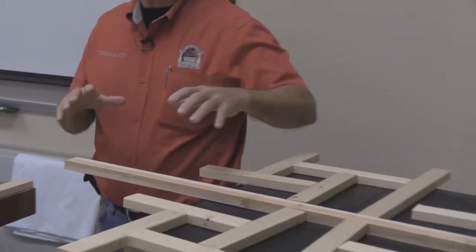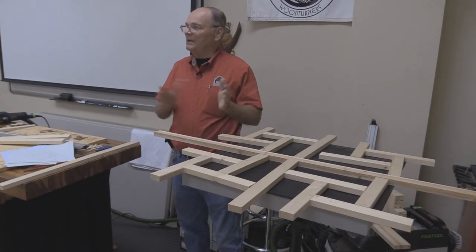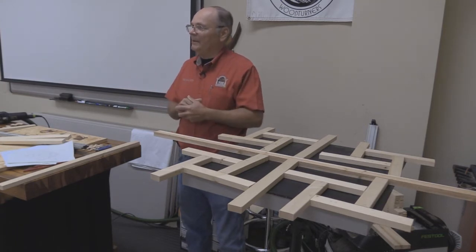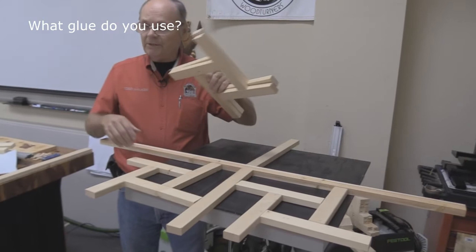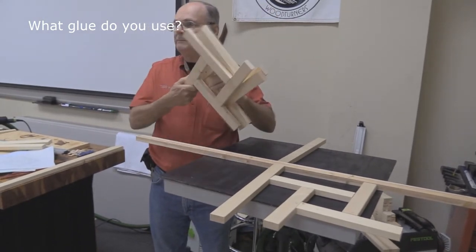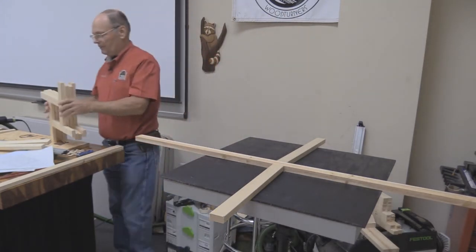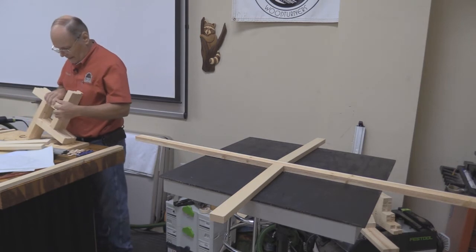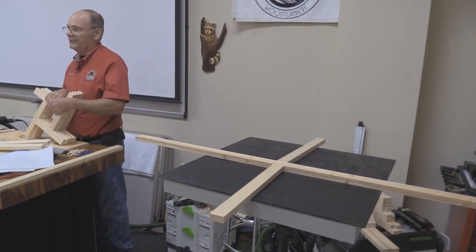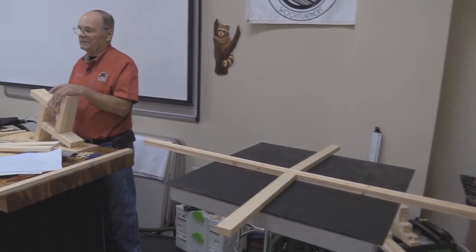The designs that you can do are just whatever you can come up with — in other words, if you can envision it, it's all just straight lines and it's all measured off and everything like that. I use the Titebond type bond three.